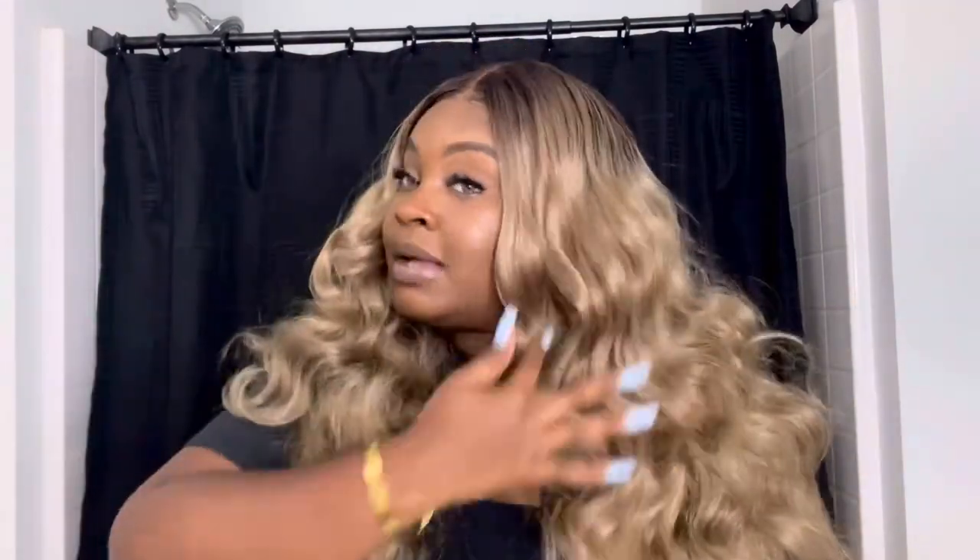The only thing about this hair is it does tangle — this is 30 inches of human blend with synthetic hair, so it's going to tangle; that's like the only downfall. As for shedding, I got a little bit but I feel like it's because I was using the razor blade and cutting it. Very minimal shedding, nothing crazy.